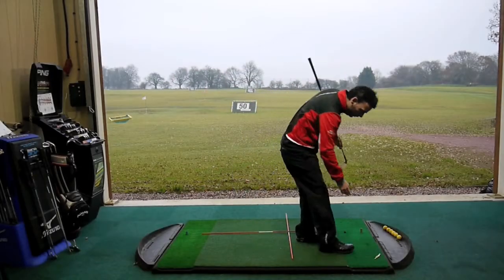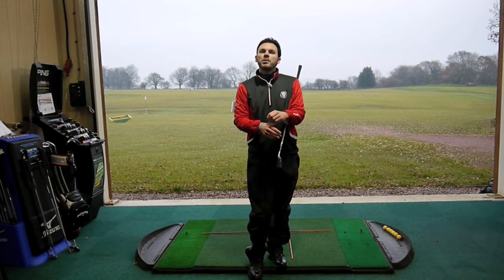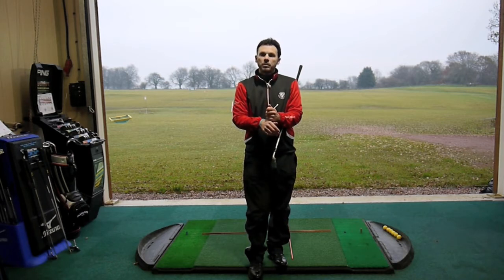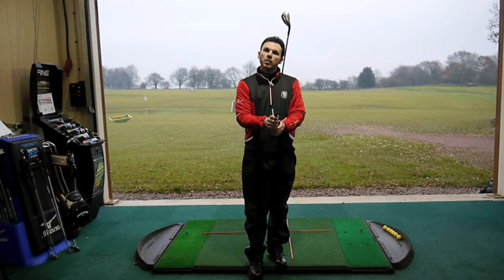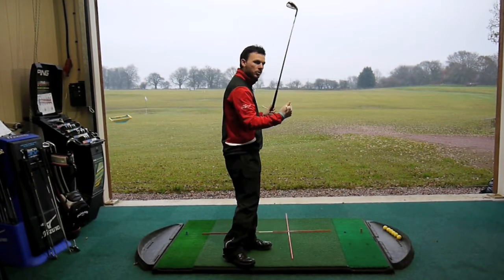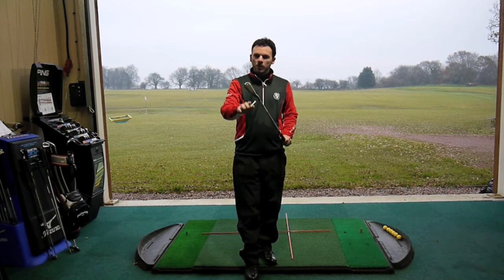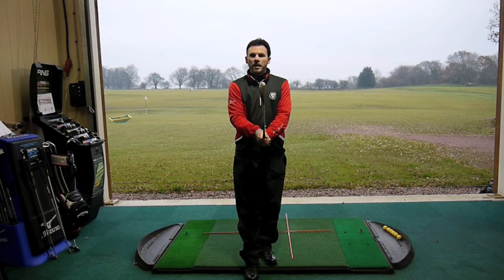Now our two tees. Our two tees are going to help us with our grip. The reason grip is so important — with regard to what we're trying to achieve, which is striking our ball down the target line — is that our grip is going to ensure that the club face is square to that target line at impact.